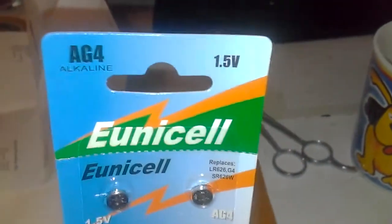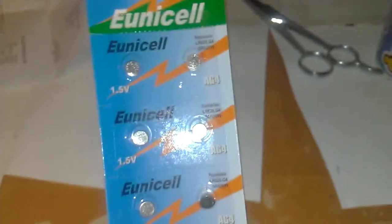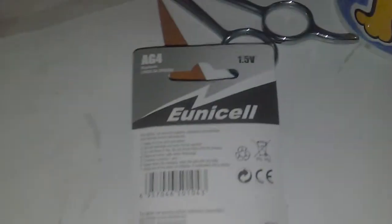Here I have some Unicell AG4 alkaline 1.5 volt batteries. It's a 10-pack, and as you can see they have a perforated edge so you can rip them off. These are button cell batteries for a special watch.